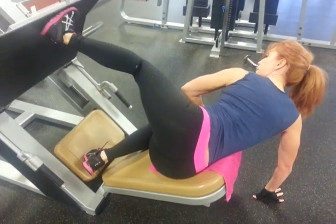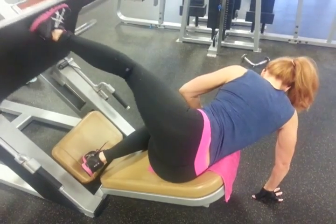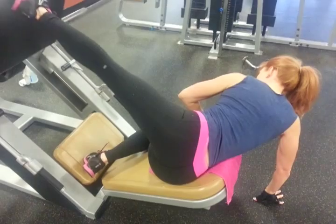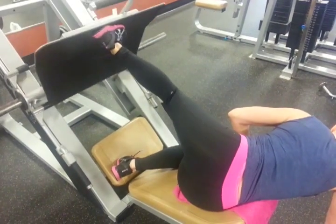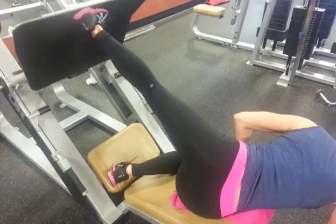Tracy is working on rounding out her glutes, going for a rounder look for the next competition, so she hits her glutes from as many different angles as possible. This one she's going to do some full range of motion and then alternate with some sets in the hole, getting about eight full range.